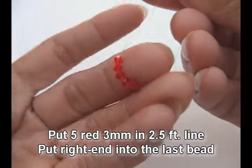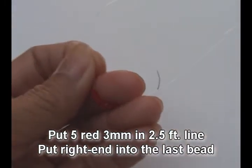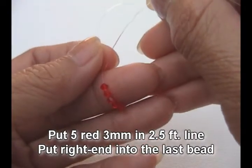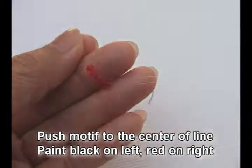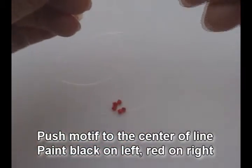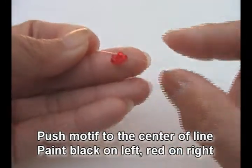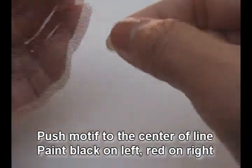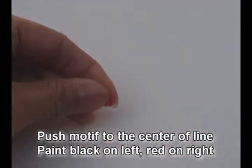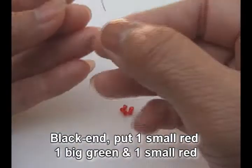We start with putting five red 3-millimeter beads on a two and a half feet long line, and put right into it. Pull and make sure that the motif is in the middle center of the line by pulling down. Now it's in the center — black is on your left and red is on your right.